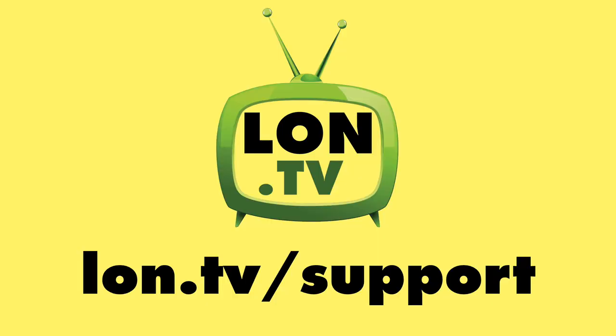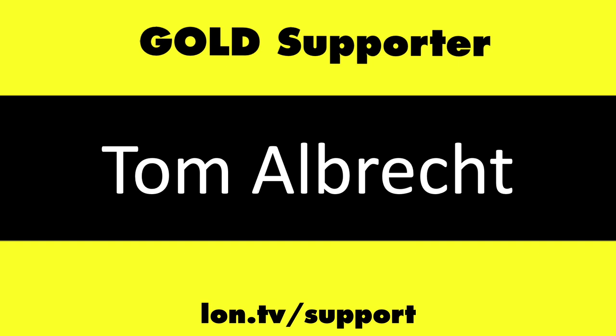That's going to do it for now. Thank you all for watching — until next time this is Lon Seidman. This channel is brought to you by the Lon.TV supporters.